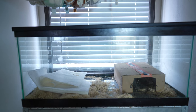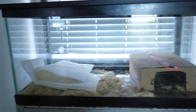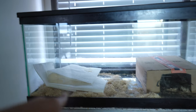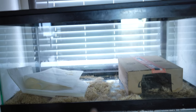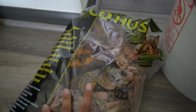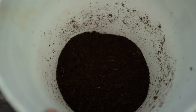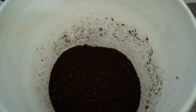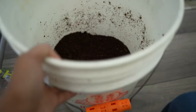In his current tank we have just a hide box as well as some aspen and paper towel. He also came with a water bowl, some rocks, and other decorations. We're actually going to be trading out the aspen for some eco earth and coconut husk, and I'm going to try to mix these two together to make a fresh substrate for him. This should hold a little bit more humidity, so I'm hoping it'll help with some of his stuck shed. If not, we may go back to aspen, but we're going to try this first.